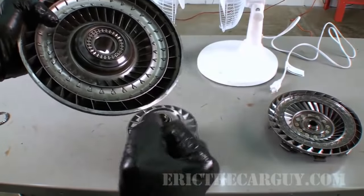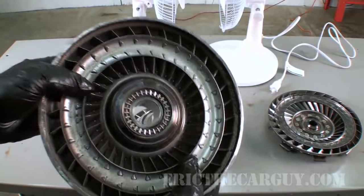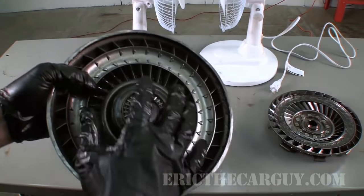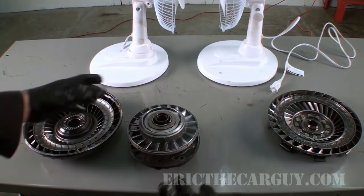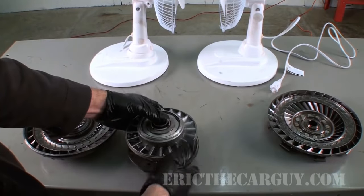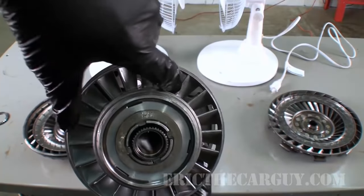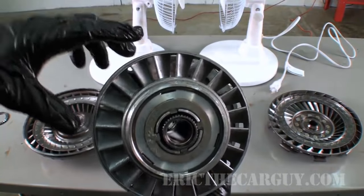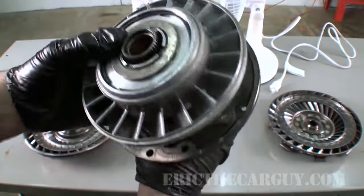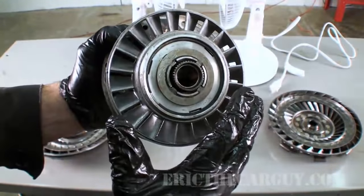So you get that extra kick to get off the line. Cars are heavy, so in order to overcome that static inertia they use the stator. Back in the day, GM had a version of a stator where the angle of the fins could actually change based on conditions — it was called a switch pitch torque converter. Those things really multiply torque. Because the fluid changes direction, it multiplies torque.